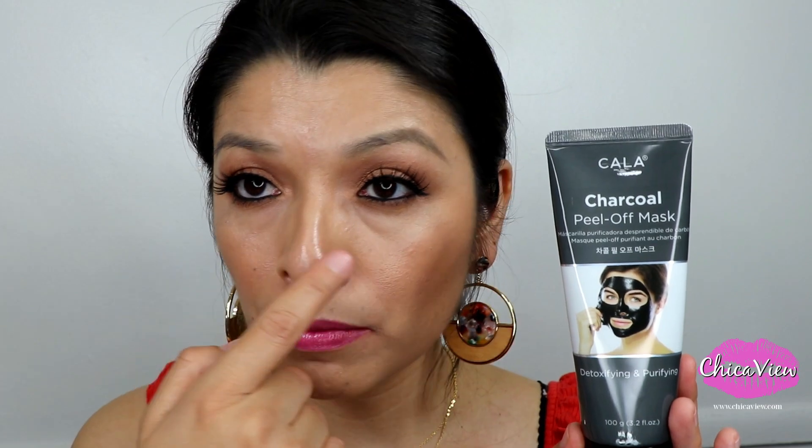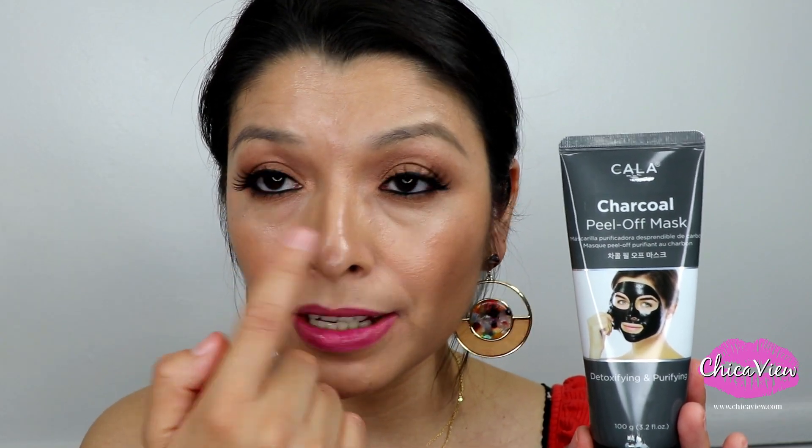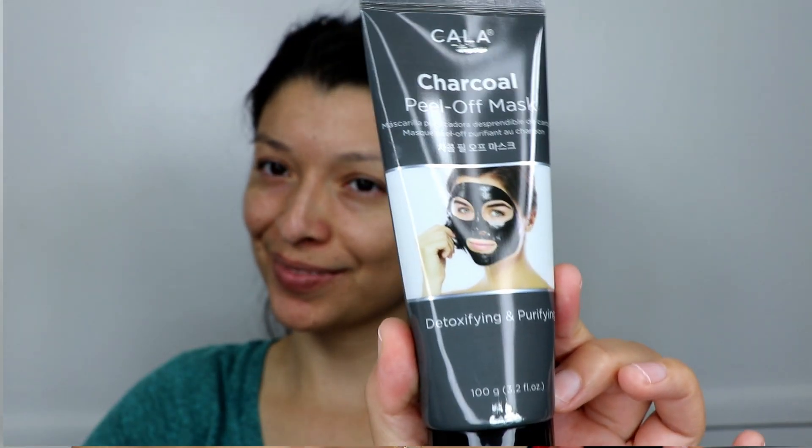In my case, I apply a warm towel around my nose area because I normally get blackheads on my nose and the sides of my face. Once I've opened my pores, I go ahead and apply the mask, and then you're supposed to wait 15 to 20 minutes for it to dry before you remove it.